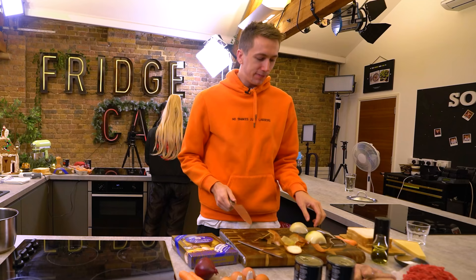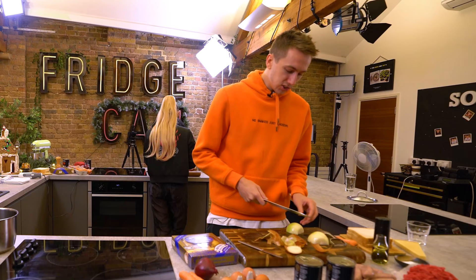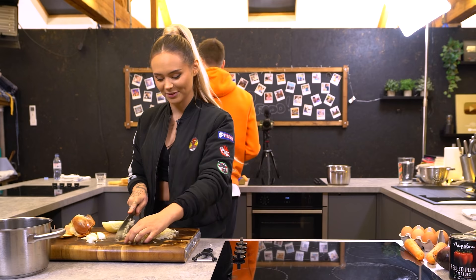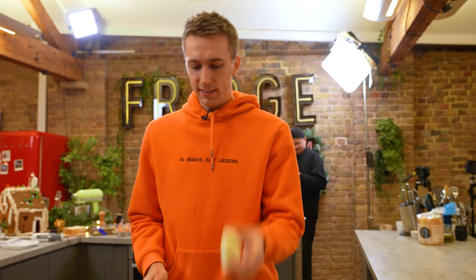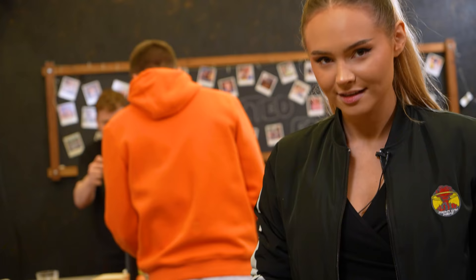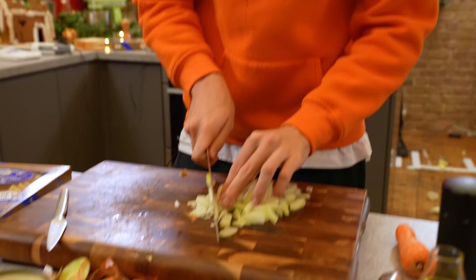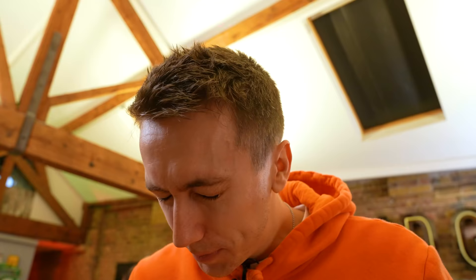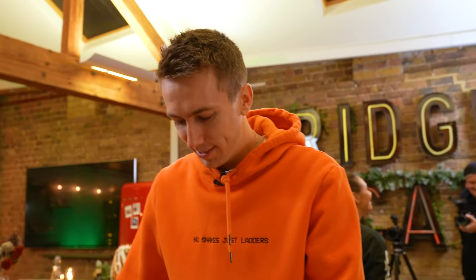Do you know how to dice an onion? For the viewers at home, maybe explain it. You basically cut an onion into small cubes. This... You are terrible at explaining. Should I just chef it up? I'm already crying, and I can't get these to be squares, John. She said dices, not cubes. A cube is a 3D shape. A cuboid is a 4D shape. Schooled. Talia, I'm done.